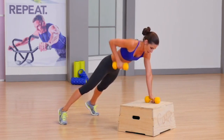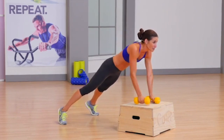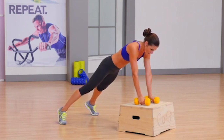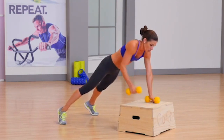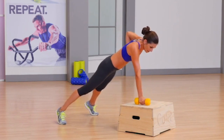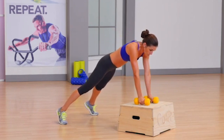That is 30 seconds down, 30 seconds to go. Try to avoid the helium hiney, where you hoist your hips up in the air when you get fatigued. Straight line — shoulder to hip, hip to heel. One more each arm. Focus on your back as you do that row.